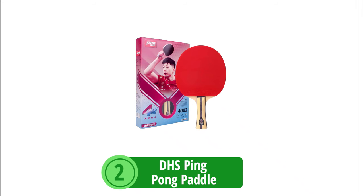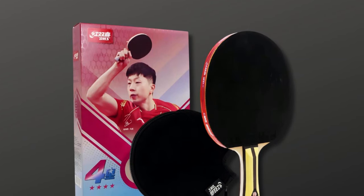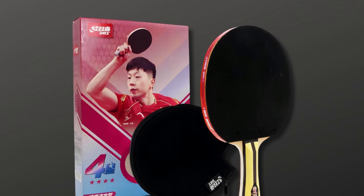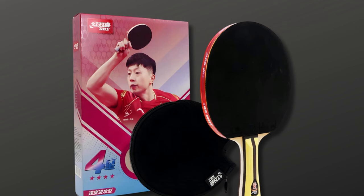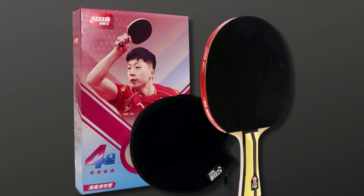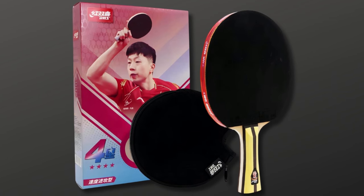At number two is the DHS Ping Pong Paddle. In a realm where precision and power collide, the DHS 4002 Ping Pong Paddle stands out as a herald of affordability meeting professional aspirations. Designed for the player just stepping into the arena but already eyeing an aggressive play style, this paddle is the gateway to discovering your winning edge without breaking the bank.